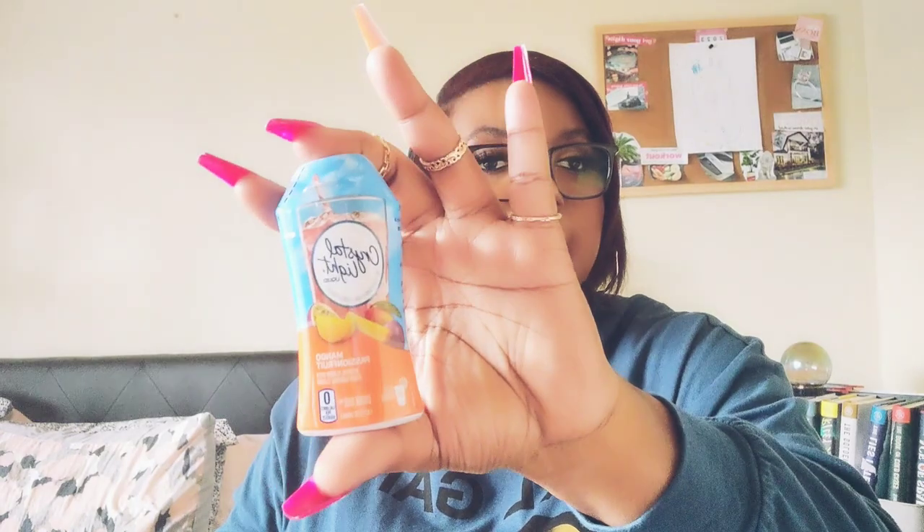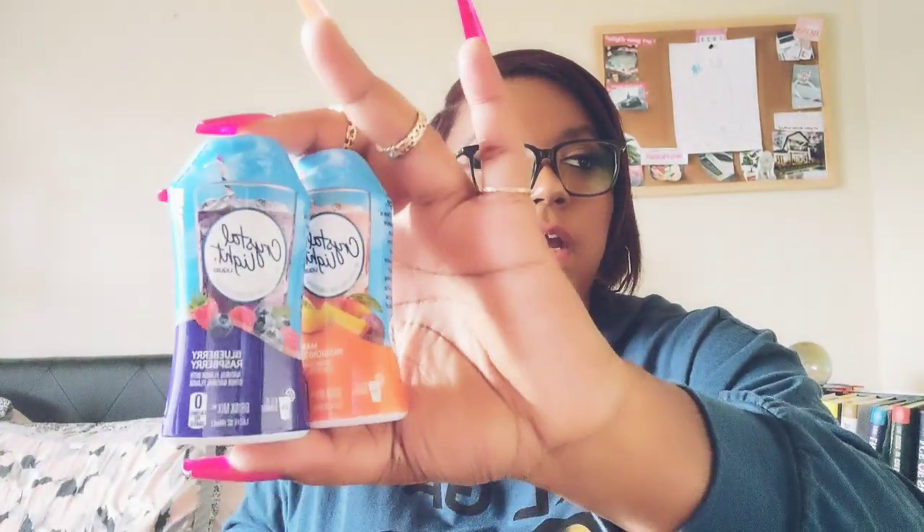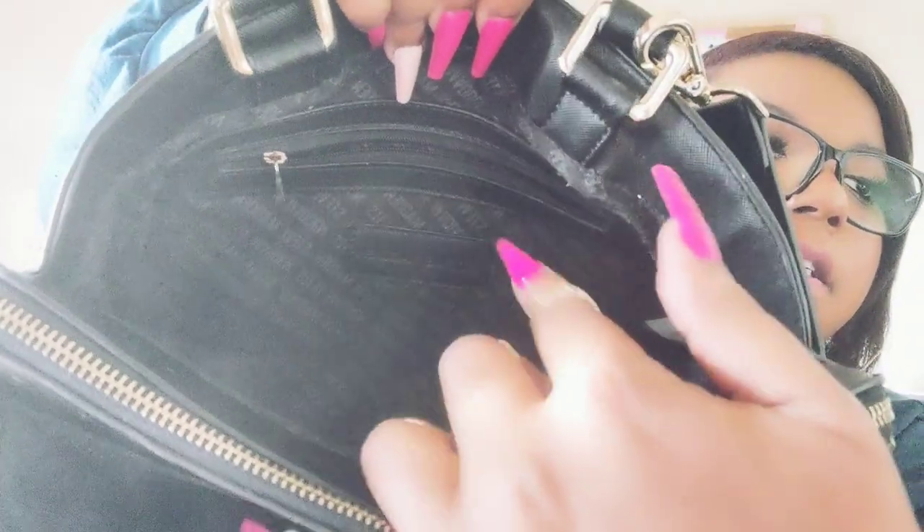Last things in this big pocket are juice packets — I like to keep these in my purse just in case. I usually have water with me, but if I want juice I have options. I have Crystal Light Mango Passion Fruit and Crystal Light Blueberry Raspberry. Inside the bag there's also an interior zipper pocket where I keep some band-aids and Neosporin, just as a backup.